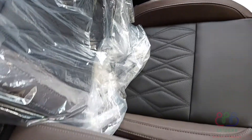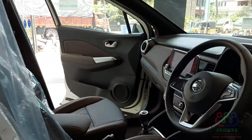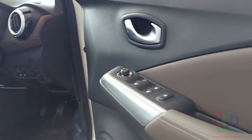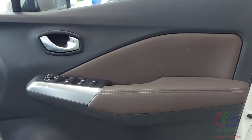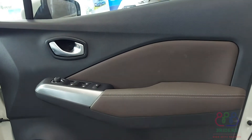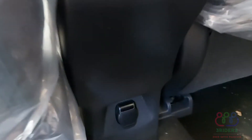We have a sporty look on the seat. The hot seat feature is available in the car. The steering wheel is also featured here.